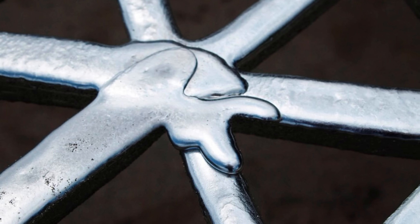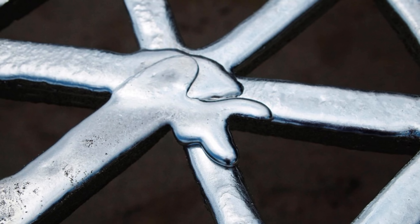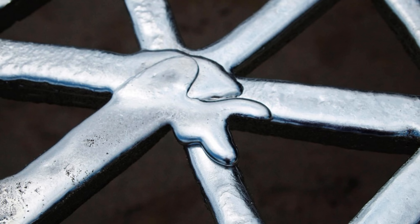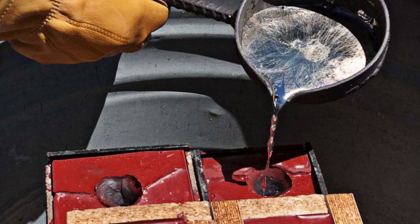After reaching the proper consistency, any impurities or unwanted substances in the alloy are skimmed off the surface to maintain purity. This molten pewter is now ready for shaping and molding.